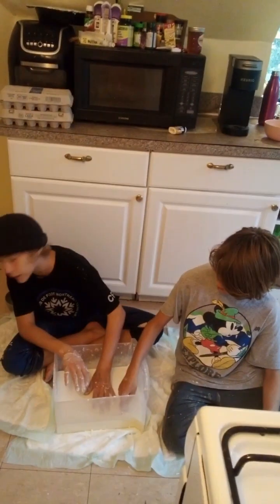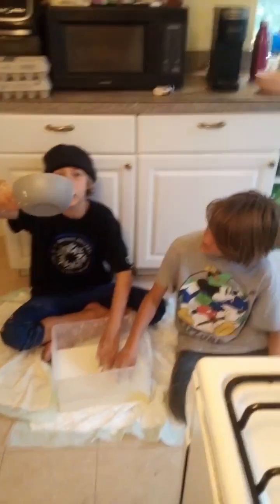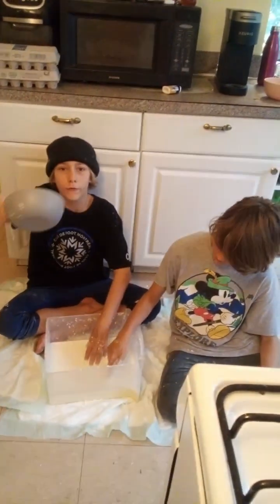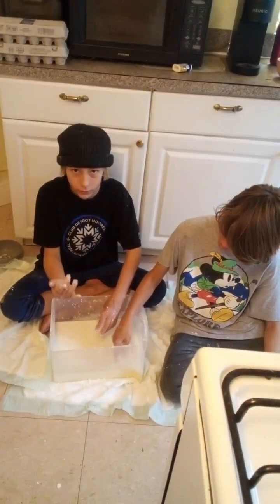Alright, so we made oobleck, and I will be telling you right now how to make it. So how you make oobleck is, in this video we used around 6 things — 6 little tiny boxes of cornstarch — and then just add water until it feels good, like that.